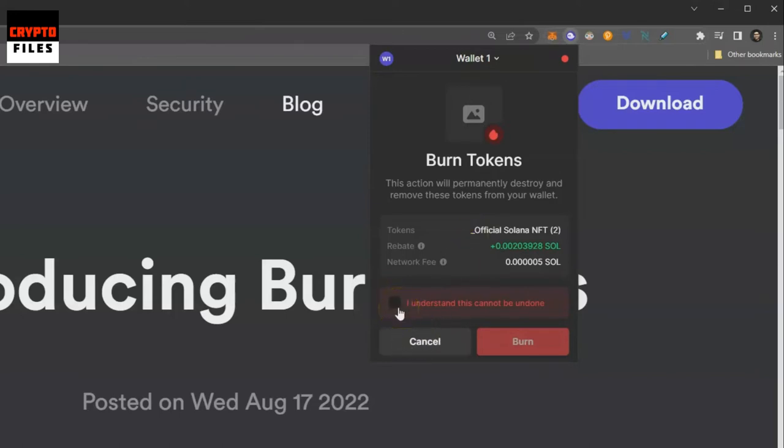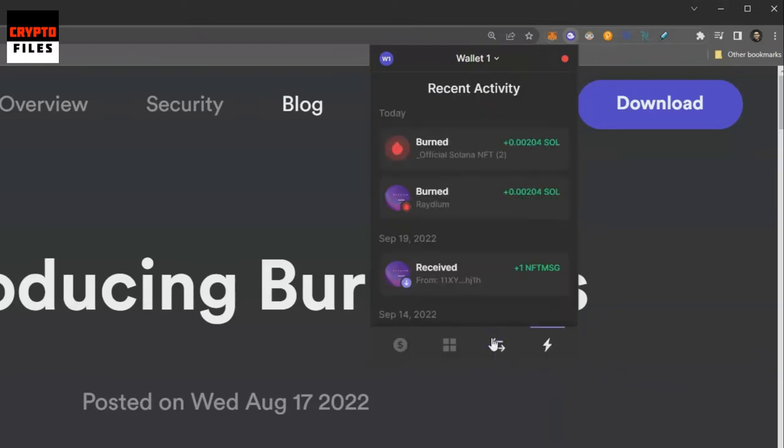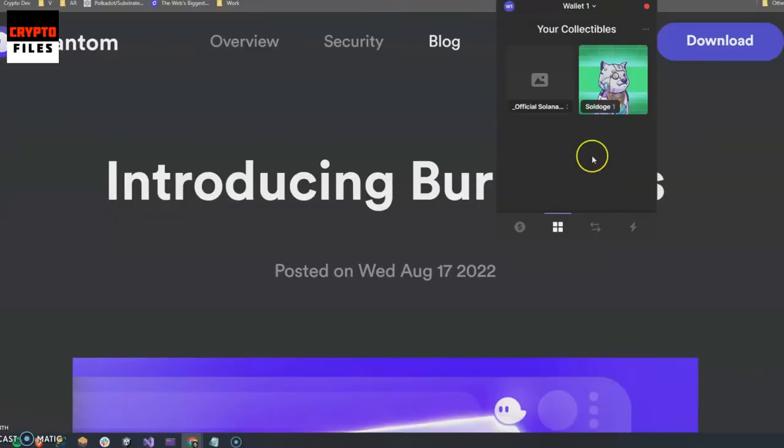I'm going to go ahead and burn the tokens. This is the burn token screen, and I'll click 'I understand this cannot be undone' and then 'Burn these tokens.' It's burning the tokens now. I'm going to close it, and it's showing that those NFTs have been burned.